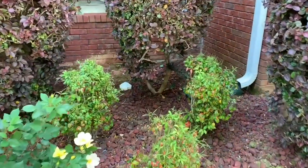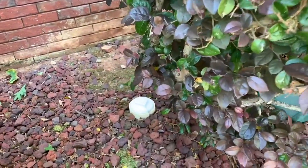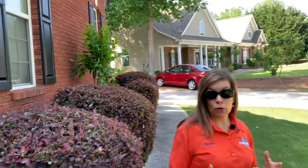It's very important to know whether or not you're on septic or sewer. Your septic tank is usually within 10 to 15 feet of the perimeter of your home. Your sewer line usually is in the front of your home. So it's very important to find out whether or not you're on septic or sewer.